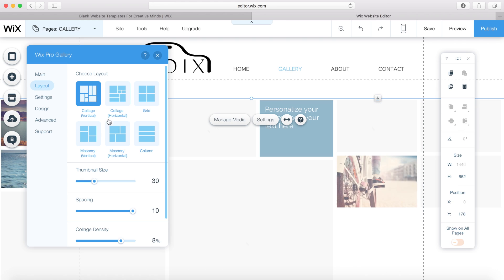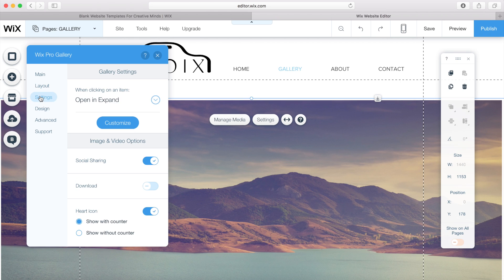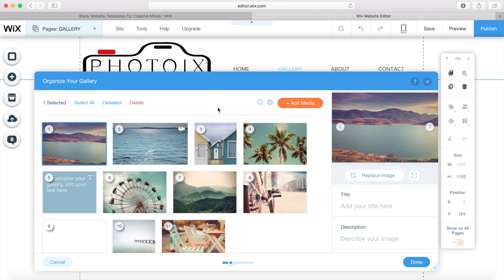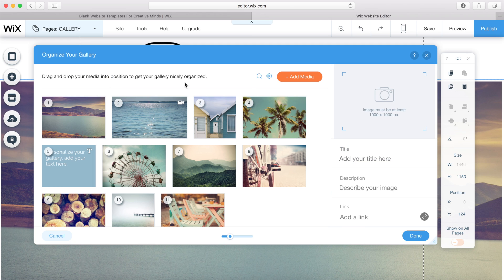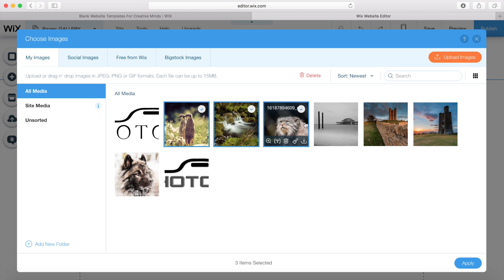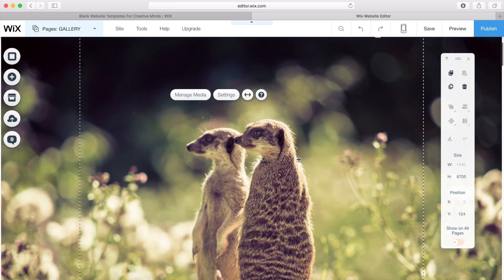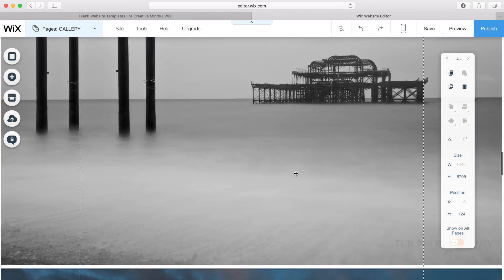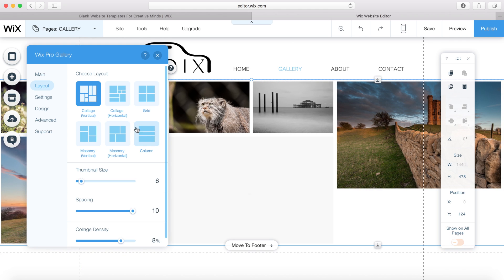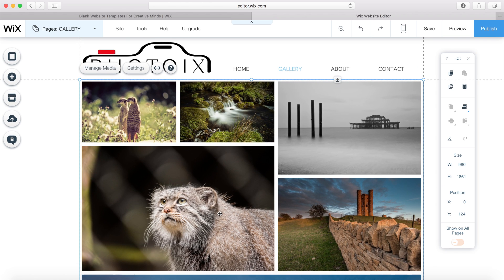We can change the layout, thumbnail size, density, and lots more options. I move the gallery up a little. It's put all the Wix pictures in, so I select all of those and delete them, then add in my images. They come up nice and big, full screen. I play around with the layout a bit, bring in some margins, and we have a really cool photo gallery showcasing all of my photos.